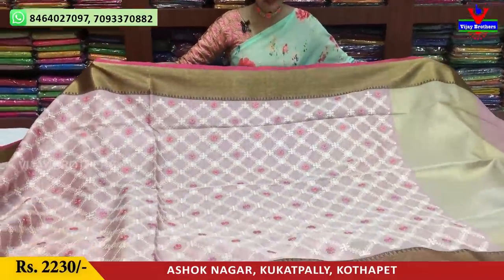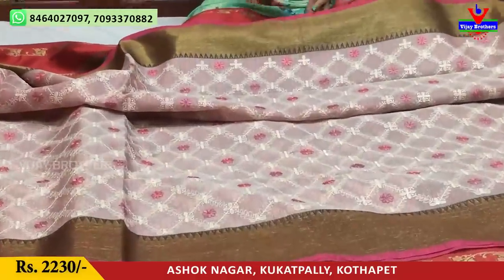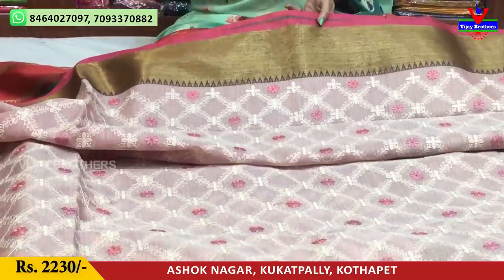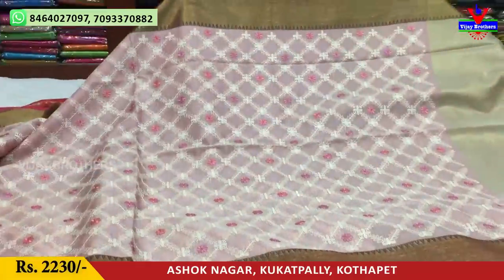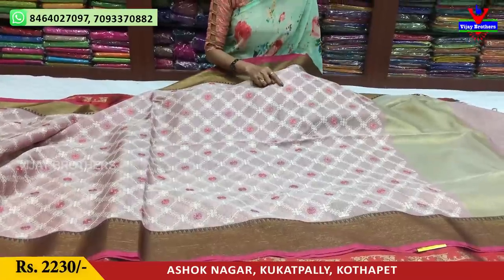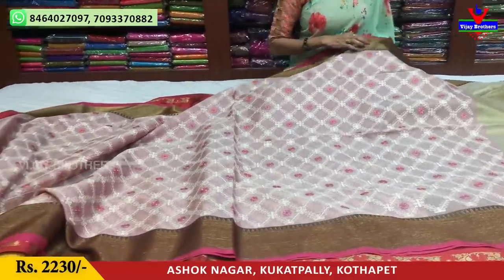This is a light pink, onion pink color. Two sides of the border are equal. This is a different grape color. This is a gold color with a little rust color in the middle part. The middle part is onion pink color with a silver zari tissue background. This is embroidery work — single line thread work with emerald rework.